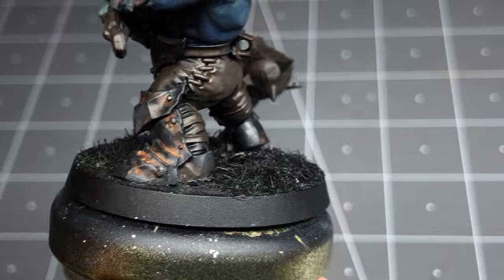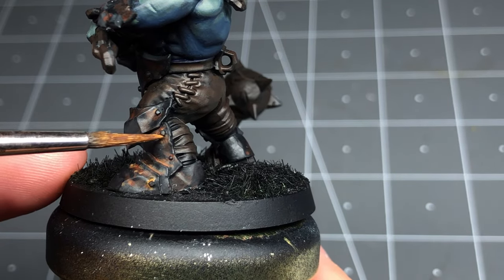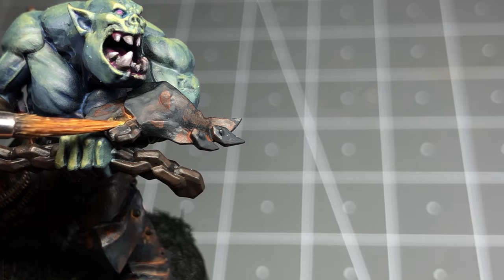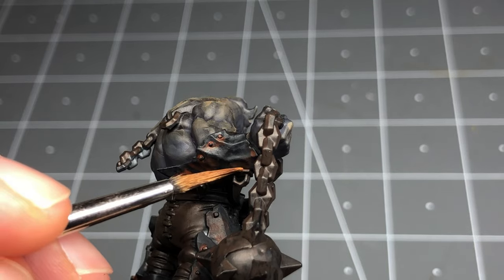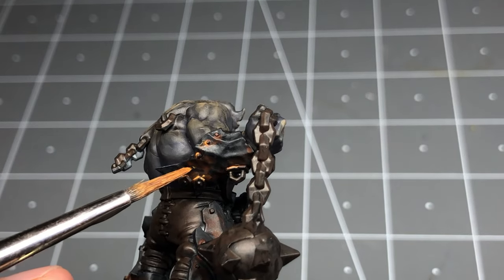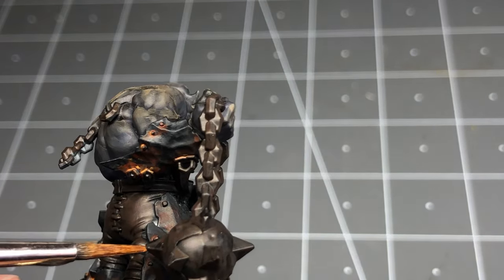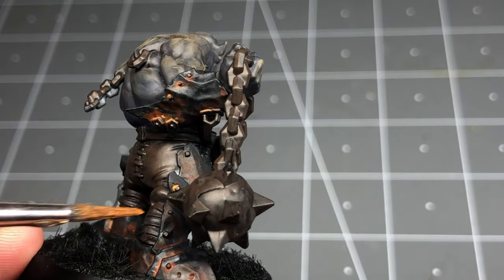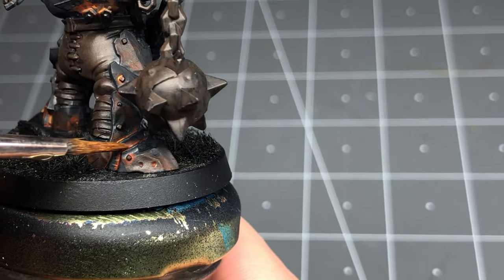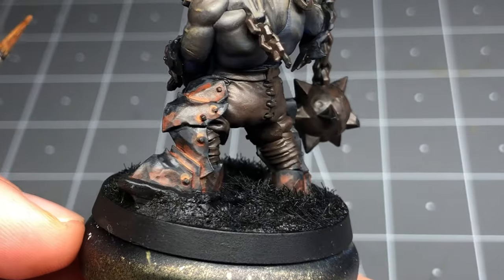The weathering starts to really sing once some orange brown is added. This gives it a nice, truly rusty color, and a bit of variation makes it look more believable. I repeat the same process as the dune bolt brown — a watered-down application and then stippling to create interest and break up the previous weathering. I use this pretty sparingly, adding it into the corners of the previous step where only the most extreme weathering would be, and also use it to pick up details like around the forearm armor. I'm also using this to draw the eye and create visual focus — any area deemed in shadow is skipped, with the orange brown only added to important sections where the light would be catching.